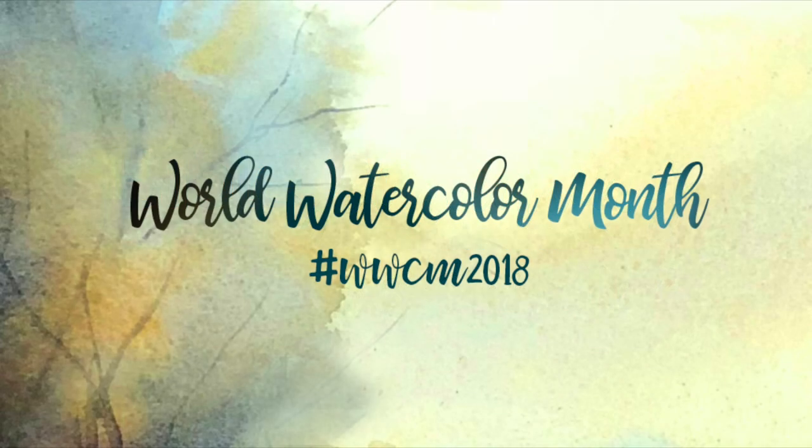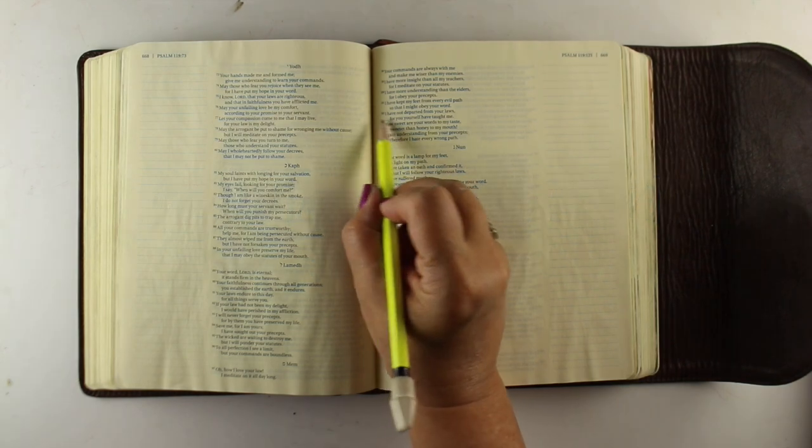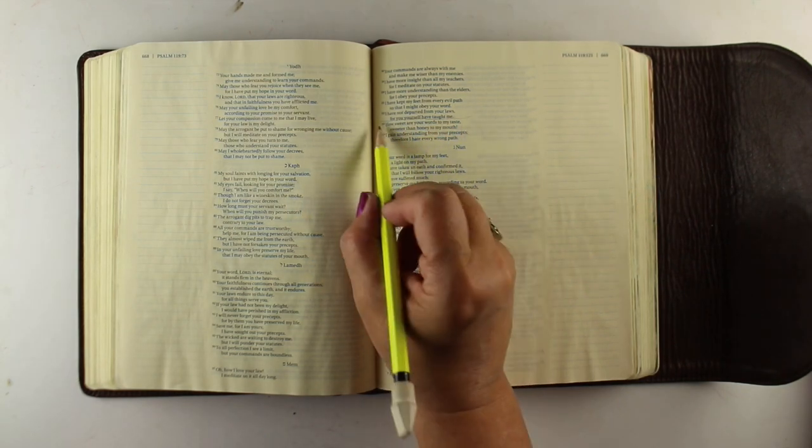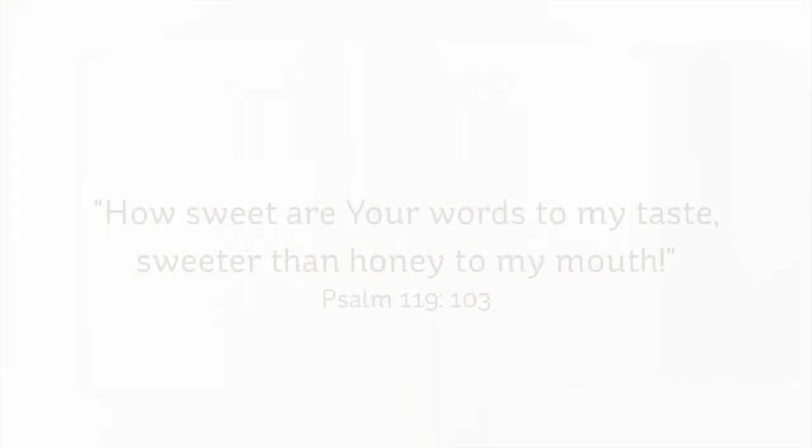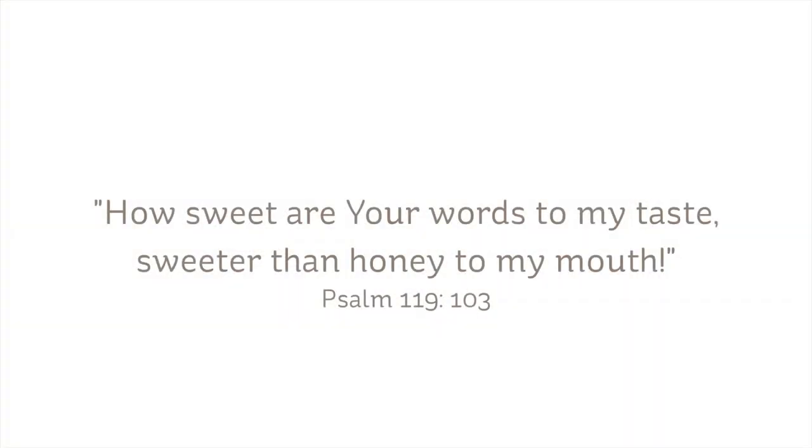Hello there, I'm Sandy Alnott, Bible journaler and artist here on YouTube, and today I'm going to do another In My World Watercolor Month series. July 2018 is World Watercolor Month, so I'm going to be celebrating with lots of watercolor in my Bible. I hope you've tried some — last week's was a lot of fun and this week's will be too.